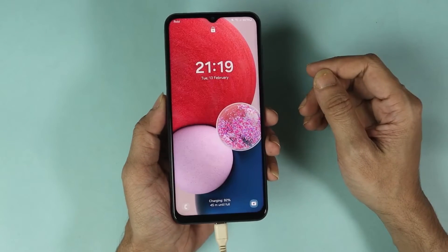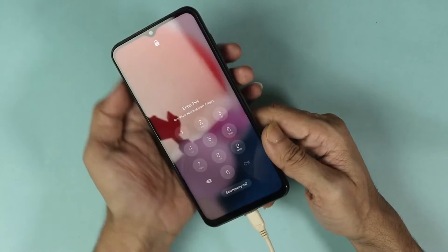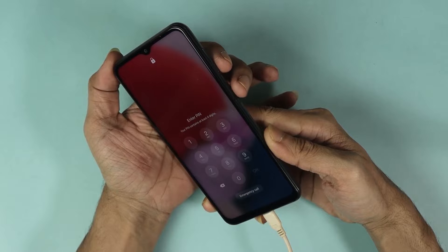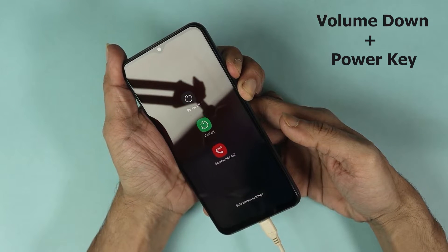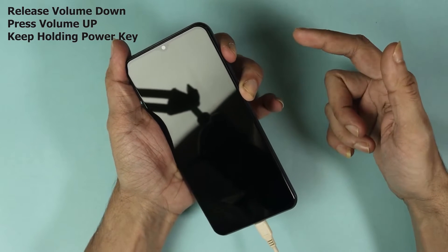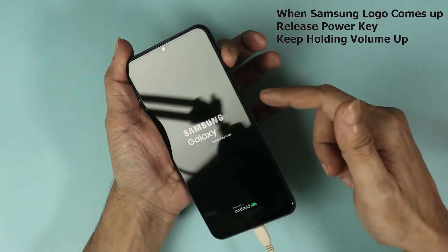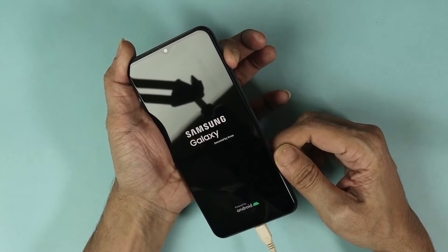Now we are ready to start the process. Press and hold the volume down key and the power key at the same time. Once the screen goes black, release the volume down key and press the volume up key. Once you see the Samsung logo, release the power key and keep holding until you see the reset menu.